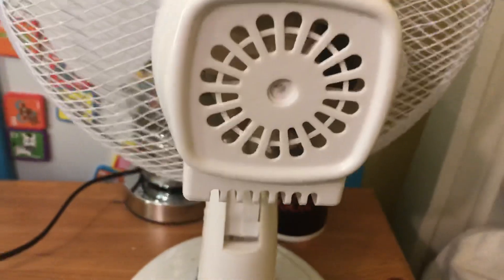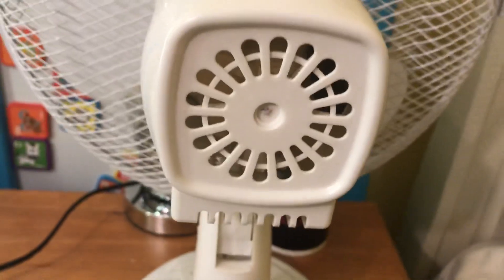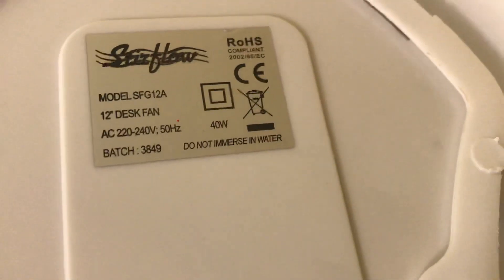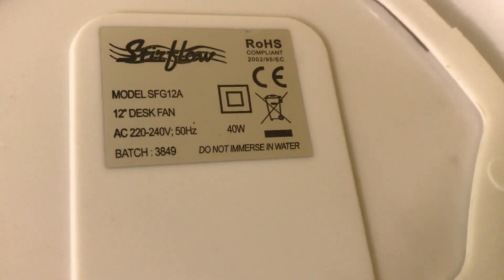Oscillator control, vents keeping the motor cool, and more vents underneath there. Let me show you the bottom of it — the model is SFG112A, 40 watts, made in China, 220/240 volts of power.